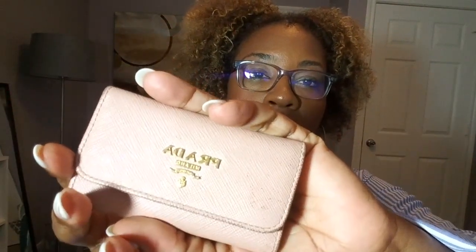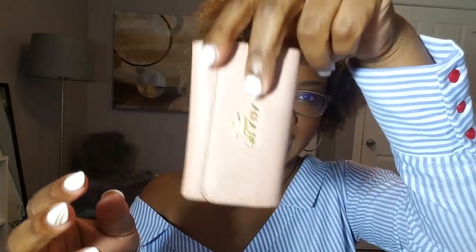I bought this one from Prada. A lot of people know about the Louis Vuitton six ring key holder, but I was not a fan of the Louis Vuitton monogram — I'm still not a huge fan of it, even though I do have one monogram bag and a giant monogram strap. I just wanted something colorful. I love this pink with the gold; I thought it was so classy and beautiful, and I thought it would look really cute hanging from the ignition in my car.